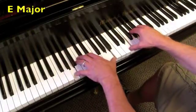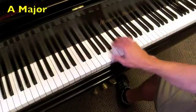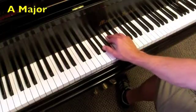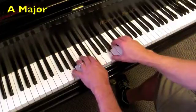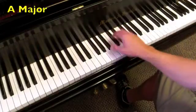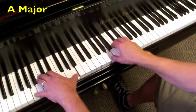The key of A is next. The I chord is A major, the IV chord is D major, back to the I chord. The V chord is E major, the V7 is E7, and then back to the I chord. Both hands. Oh wait — I've got to do the octave roots, sorry about that. Octave roots in A.